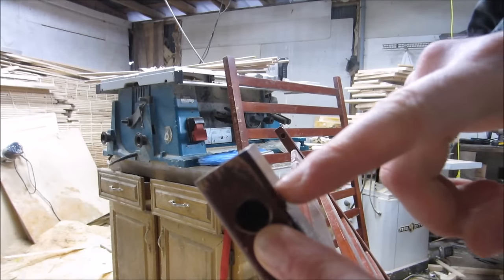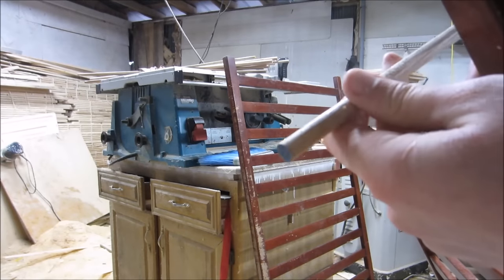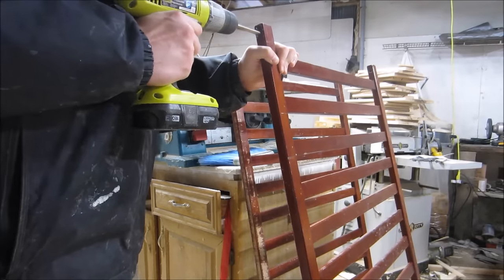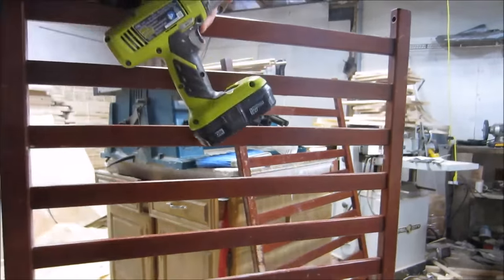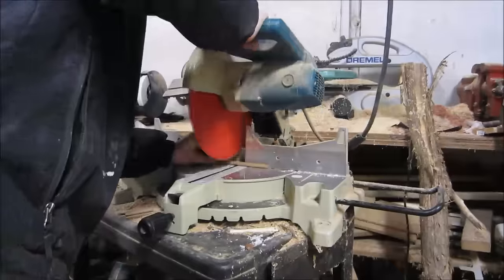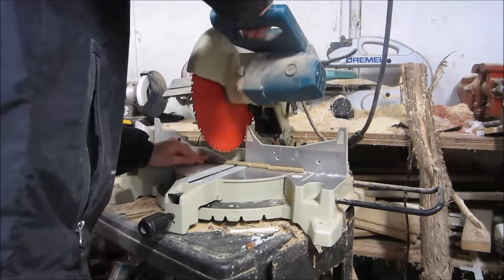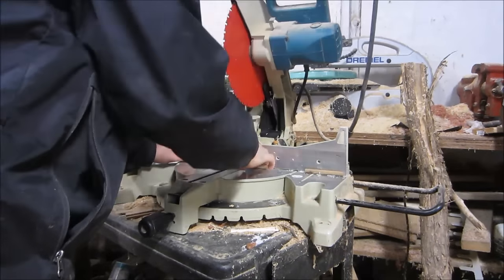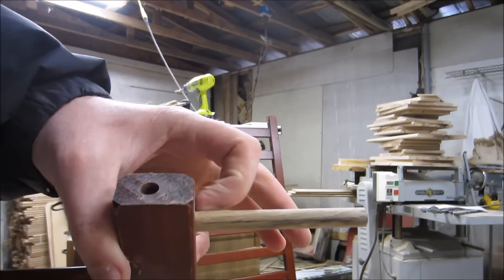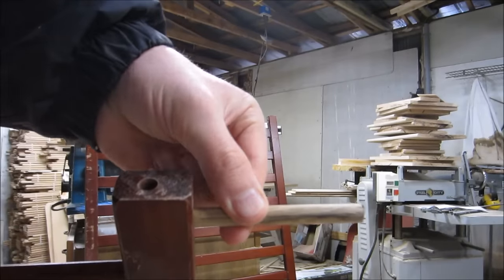I'm going to drill all the way through here and use a dowel to connect these. This hole is so undersized that I should be able to knock it in and just the friction should be enough to hold it, I think.